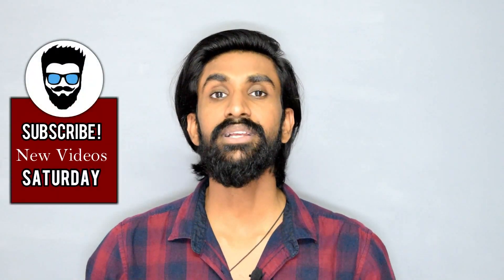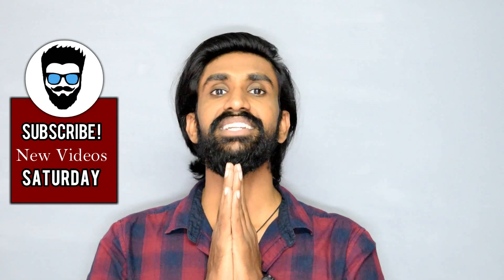That was it, guys. I hope you liked this video. If you did, like this video, share it with your friends, and don't forget to subscribe to the channel. I'll see you in the next video. Take care. Namaste.